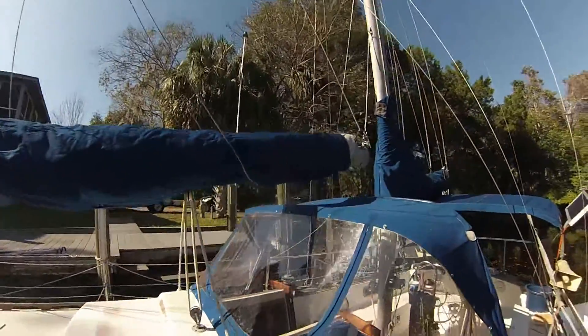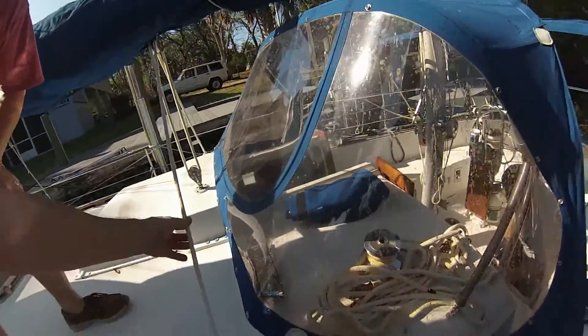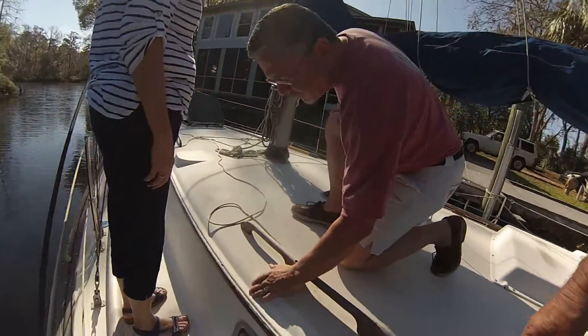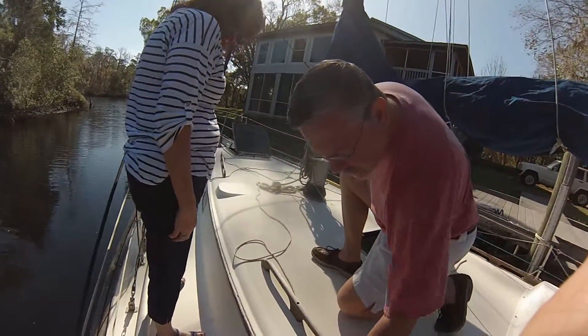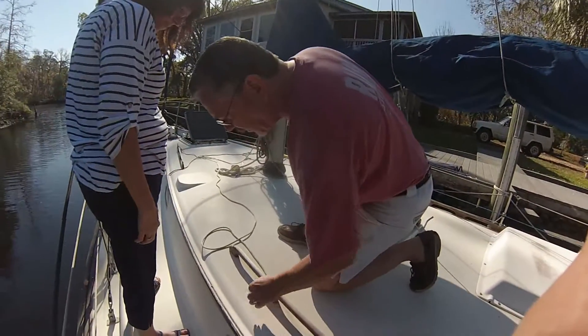I've got this rope here which is actually new, but it faded real bad. Do you know if the boat was ever painted at one time? It was — I know the hull was painted, but I don't know about the rest of it.